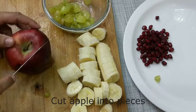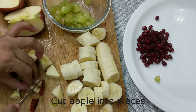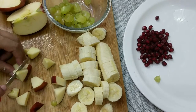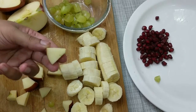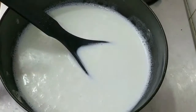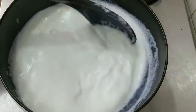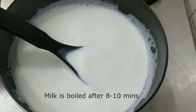We will also chop the apple. See, we have chopped the apple into small pieces. The milk is now boiled. We have cooked it for about 8 minutes until it boiled.